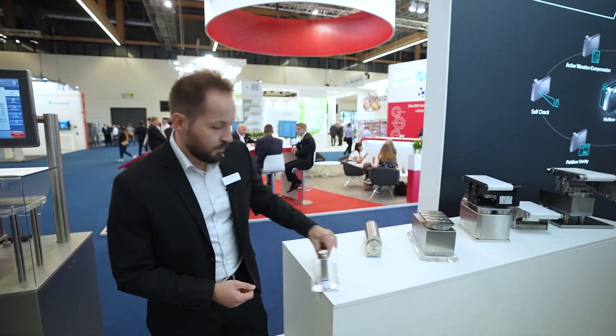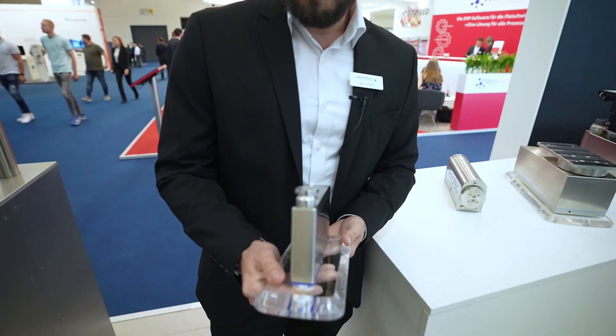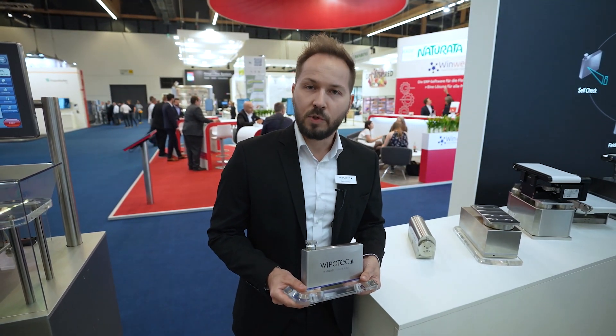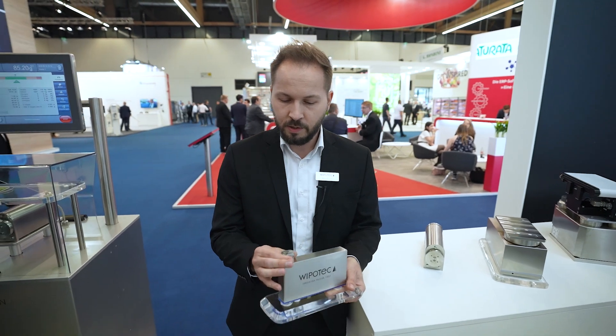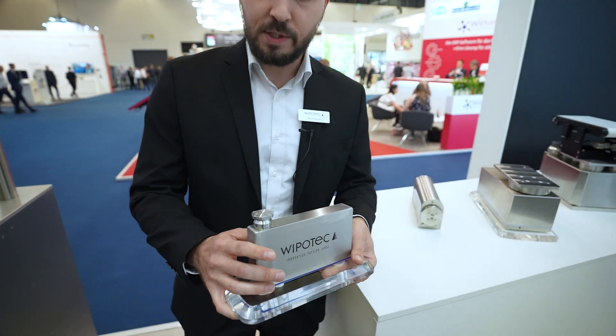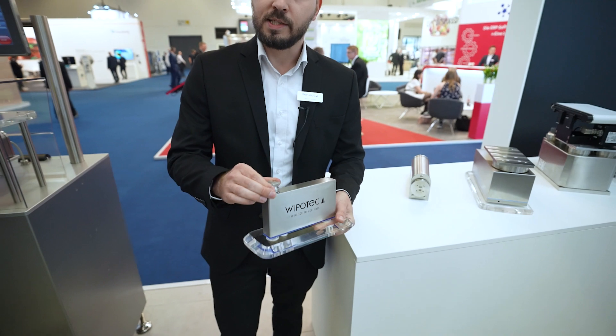One of these weigh cells is the SLMFS. The SLMFS weigh cell is a pretty slim one, available in an aluminum or stainless steel housing, and comes as standard with protection class IP44. It's also possible to upgrade it with a special option to protection class IP65. One highlight of this weigh cell is the integrated overload protection, which protects the weigh cell against any damages or disturbances inside the machine and prevents it from being destroyed.